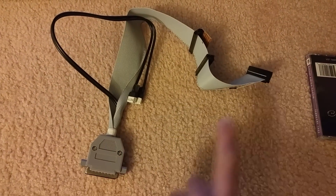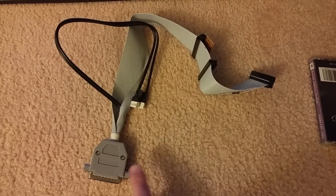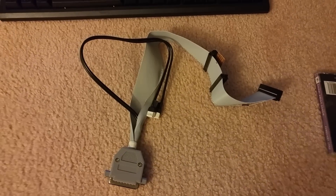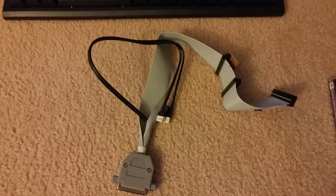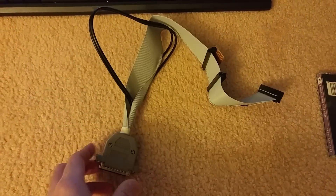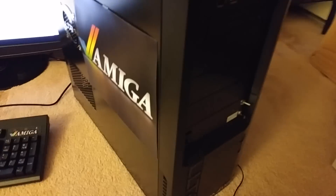He does make an internal one where it's just one connector, so it would go to the internal header of your Amiga — anything but the last Amiga 1200s made by ESCOM, obviously. But this cable here, I really wanted it to be able to switch between internal and external because my tower does have that ability on the front. So I'm going to install this right now in my Amiga.